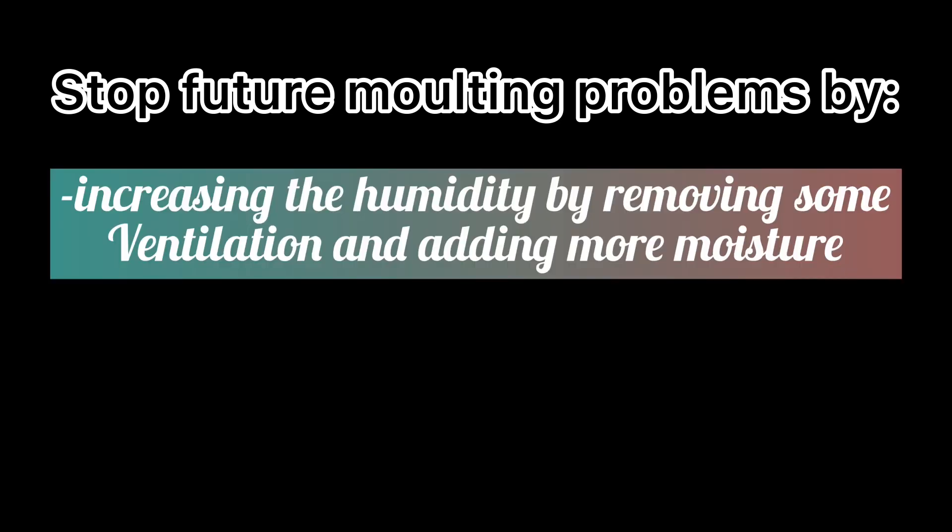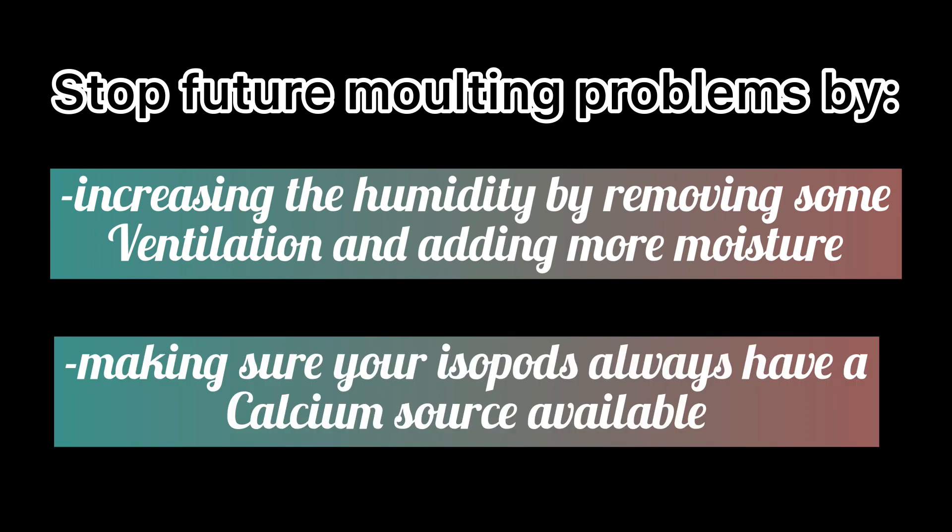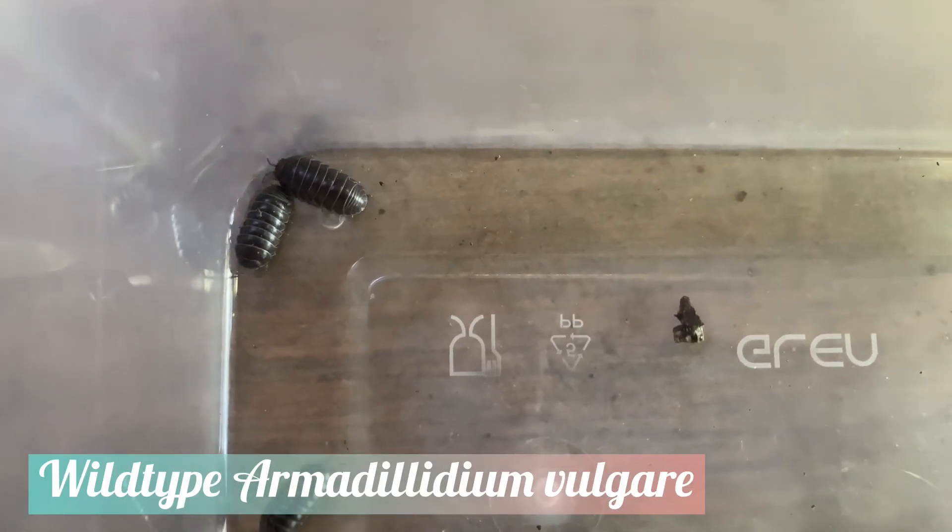So what causes stuck shed? Usually, if an isopod is having trouble molting, it's because the environment that it is living in is not humid enough. Your enclosure may have too much ventilation and/or not enough moisture. Molting troubles can also mean that your isopods are lacking calcium, so be sure to always have a calcium source available for your isopods.